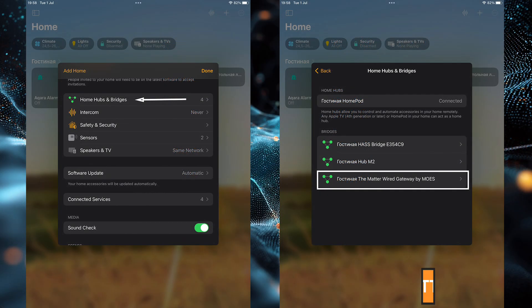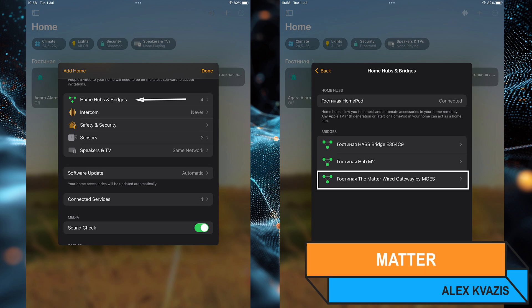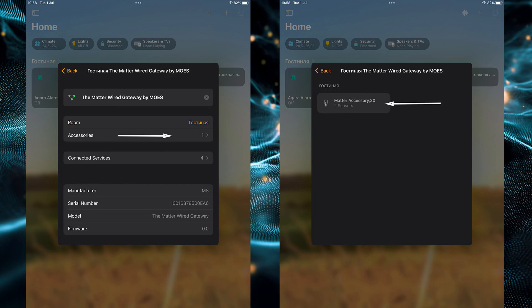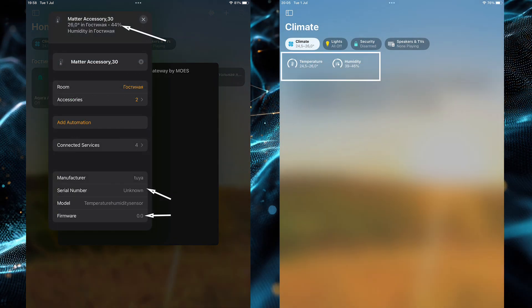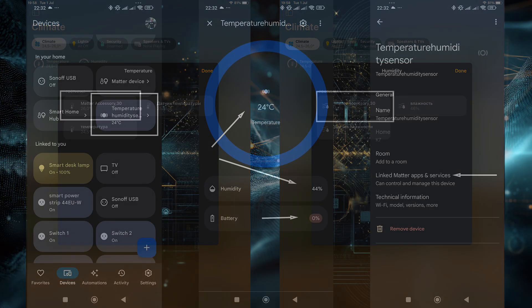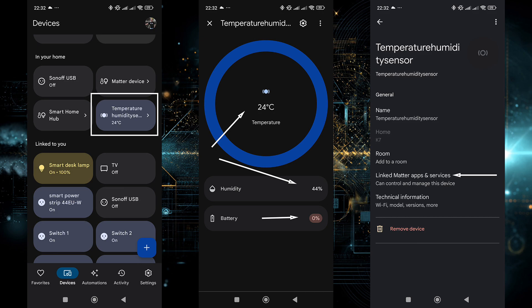Let's check performance using the universal Matter protocol, starting with Apple HomeKit, which this gateway is initially connected to. One accessory appeared: our sensor. In the upper part of its tab, you'll see the current temperature and humidity readings. However, details like the serial number, model, or firmware version are not transmitted. The data from the sensor will be aggregated with other similar sensors in the same location. Since the sensor's readings are passed through Matter, there shouldn't be any problems with other systems either.